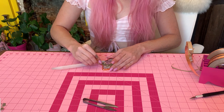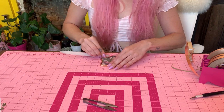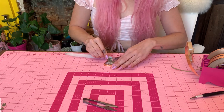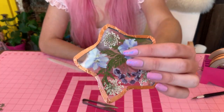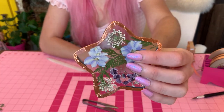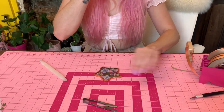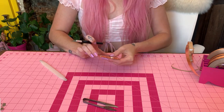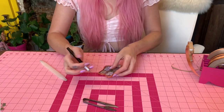Flip it over and do the other side. It looks a little bit cleaner now that I've pressed it down, but we still have a lot of spaces where it's uneven, so I'm going to go in with my X-Acto knife and just clean it up so it's the same thickness all the way around.